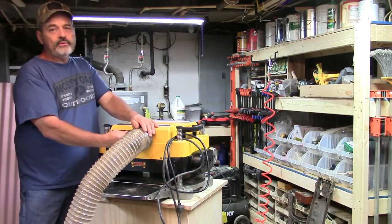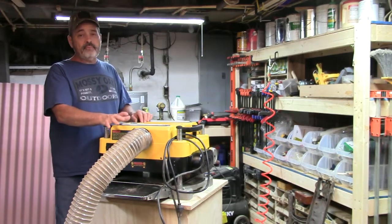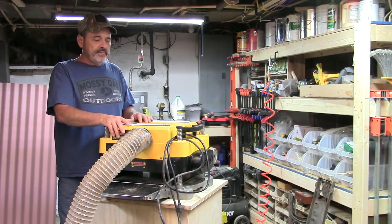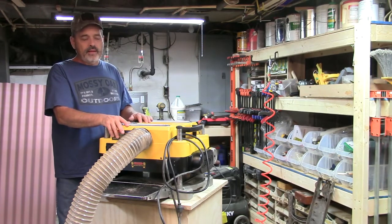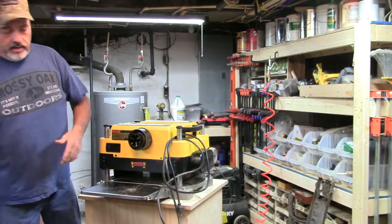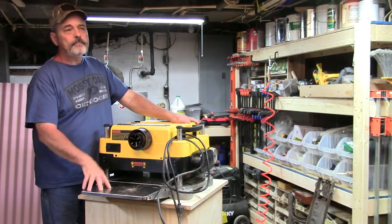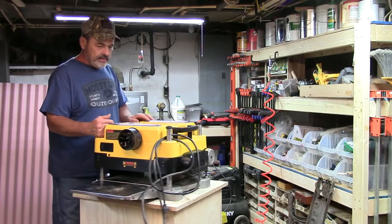I normally use it hooked to the dust collector. For a while I wasn't even using the dust collector because it had enough pressure that it blew the dust into the bag itself. I was really amazed how much pressure it has behind it. But then I decided to go ahead and turn the dust collector on too. The machine itself was throwing the sawdust in and then the dust collector was helping keep some off the table, just pulling it out more. You're still going to get sawdust and chips everywhere anyway.